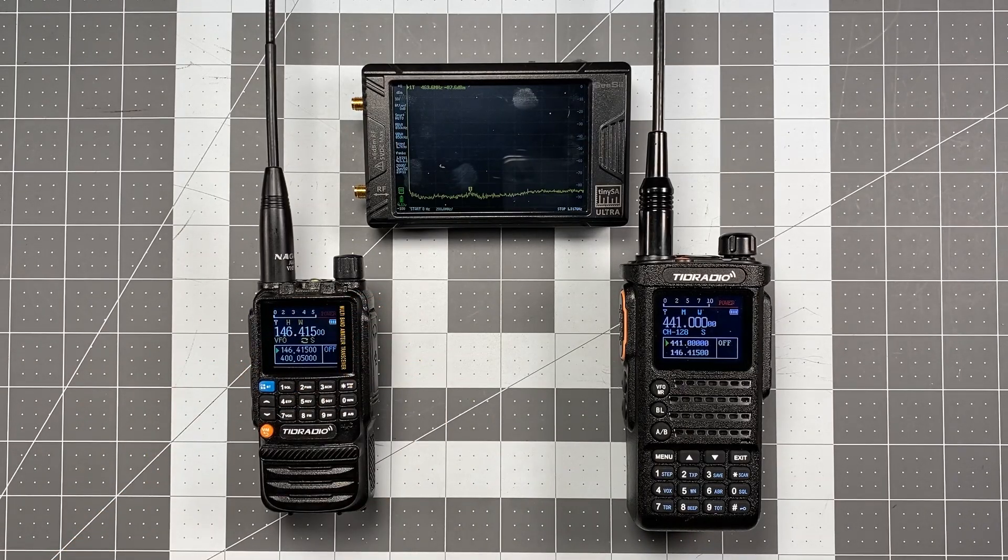Hi, this is Scott Kilos here, 6 Delta Alpha Yankee, and for today's video I'm doing a follow-up on the TID radio TDH3 and TDH8.